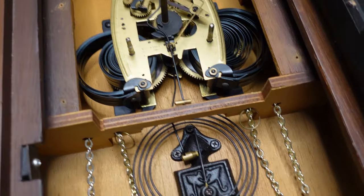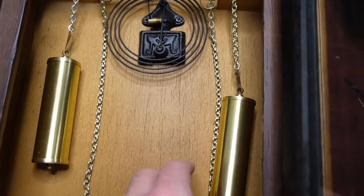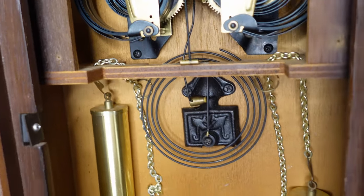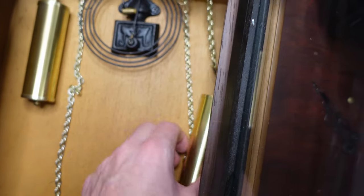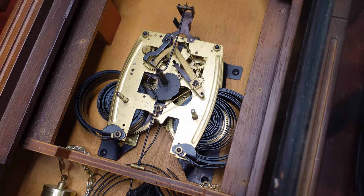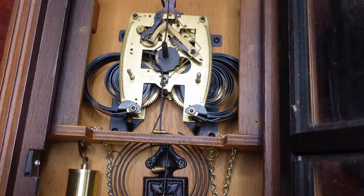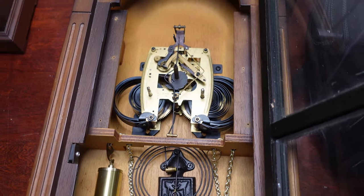Here's one good look at the movement before I put this thing back together — here is the spiral gong. By the way, these weights are fake — they don't do anything. If you see weights on your clock and pick them up and they feel empty, they're fake; your clock is actually driven by two springs. Thank you for watching — if you enjoyed this video please like and give it a thumbs up, and if you want to see more content like this please subscribe.